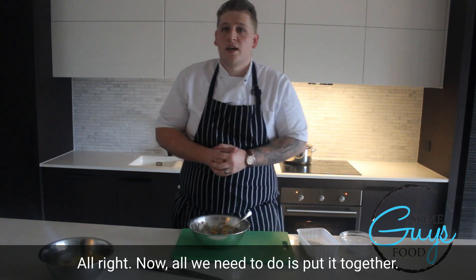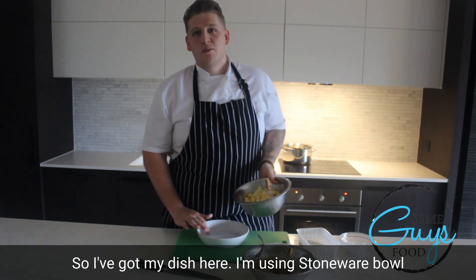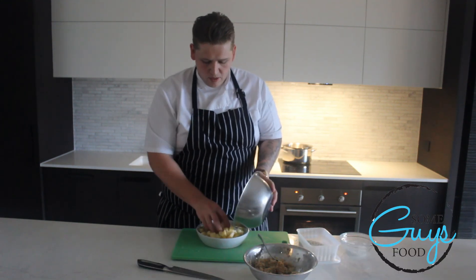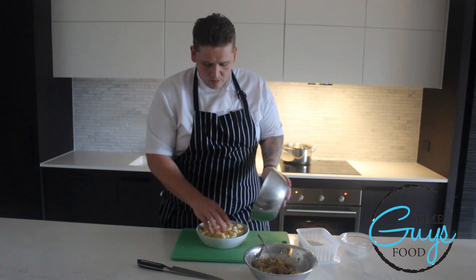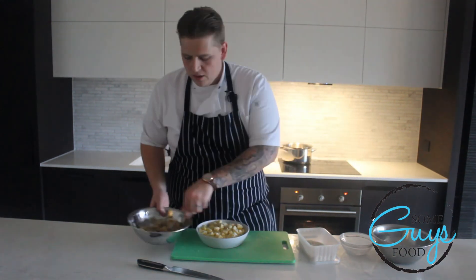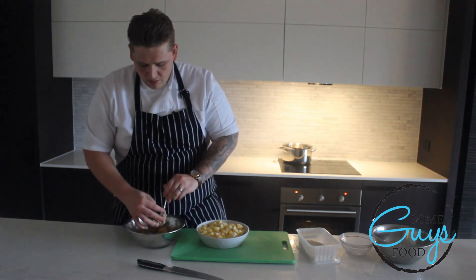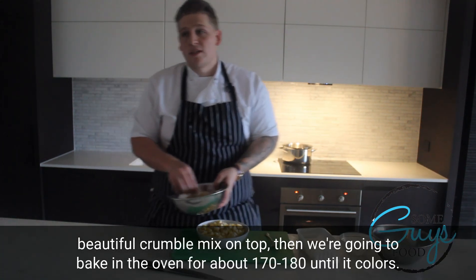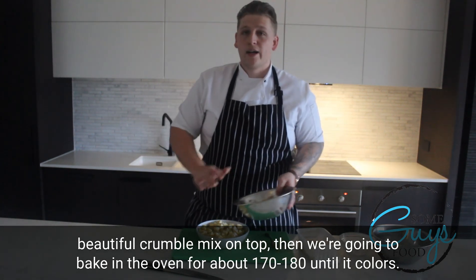All we need to do now is put it together. I've got my dish here — I'm using a stoneware bowl. I'm adding that apple, and now my beautiful crumble mix on top. Then we're going to bake in the oven at about 170 to 180 degrees until it colours.